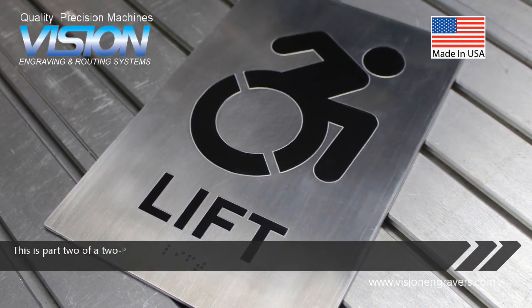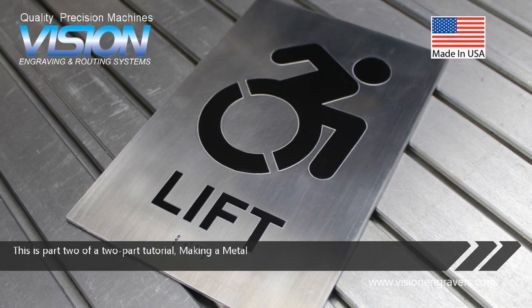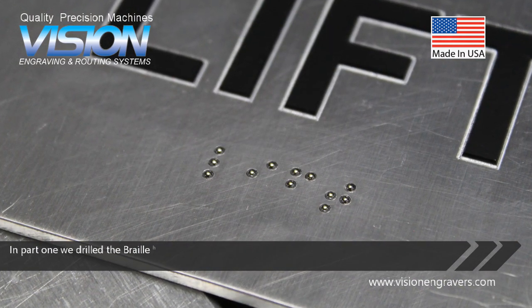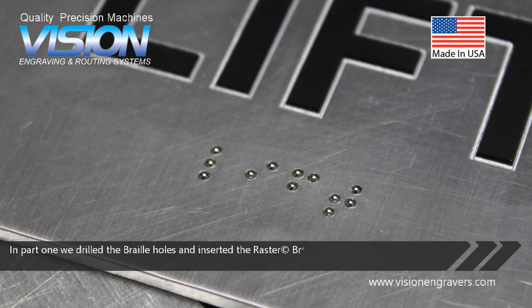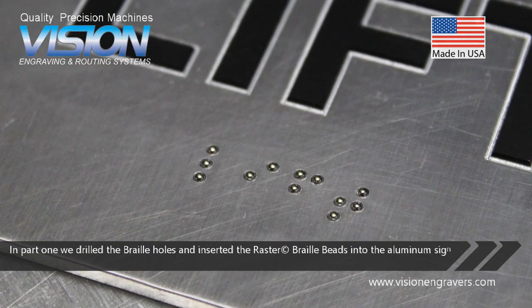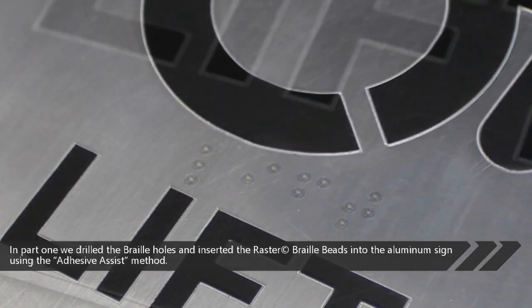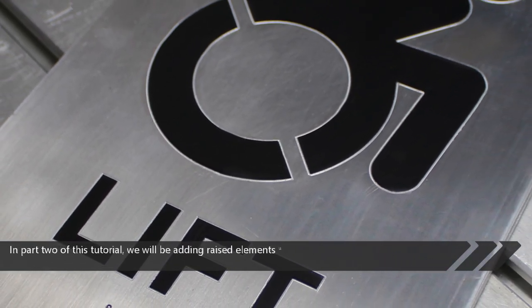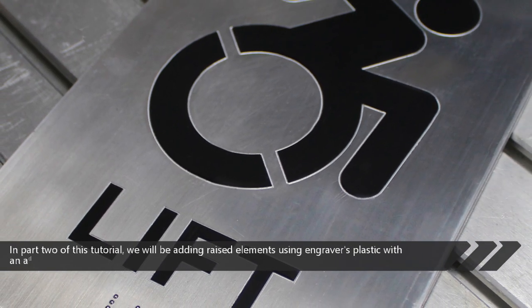This is part 2 of a two-part tutorial making a metal ADA braille sign. In part 1 we drilled the braille holes and inserted the raster braille beads into the aluminum sign using the adhesive assist method. In part 2 of this tutorial, we will be adding raised elements using engravers plastic with an adhesive backing.